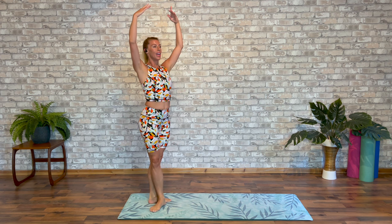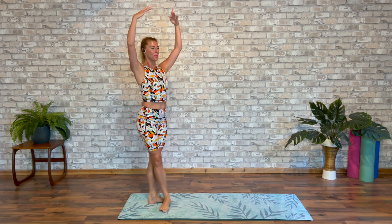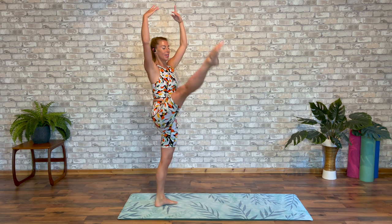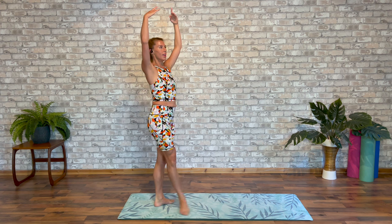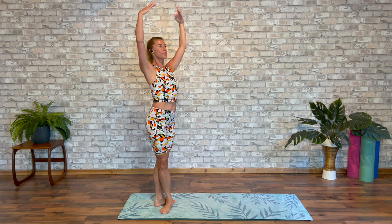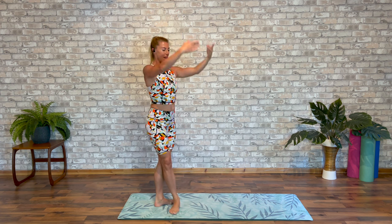Just start low, establishing that balance. Transfer. Arabesque. Keeping pulled up on that supporting leg. Testing our proprioception. Let's go a little higher. Change derriere.